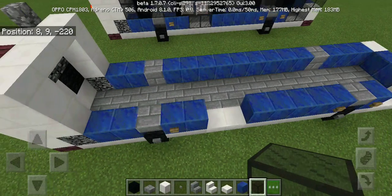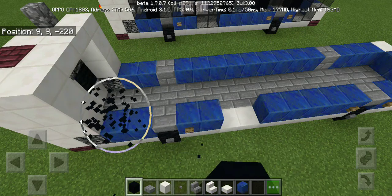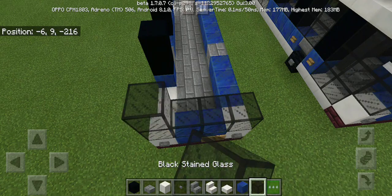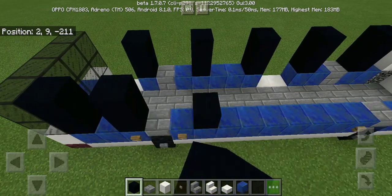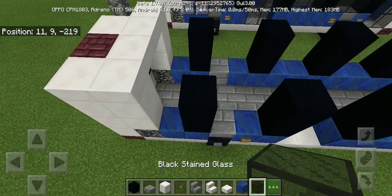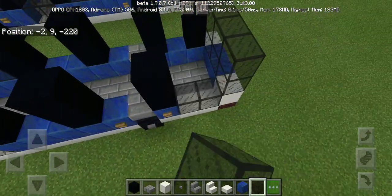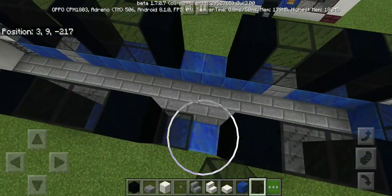Then we're gonna get the black stained glass to make the window girders and the doors. This is a New Flyer C40LF bus, much different than the XD40 bus. Then simply put black concrete for the window girders just like this, then black stained glass for the windows. Put three by two for the doors and also at the front, and also some last window girders.